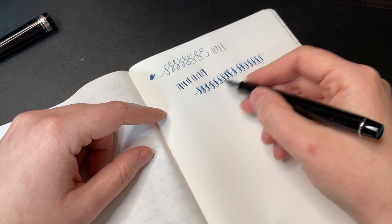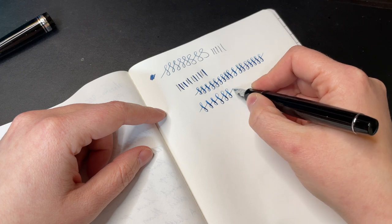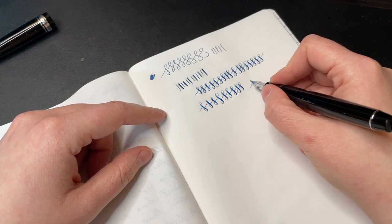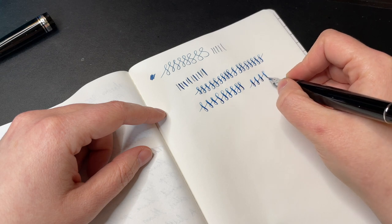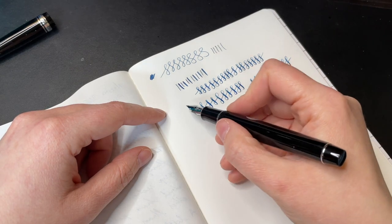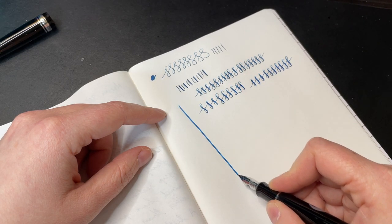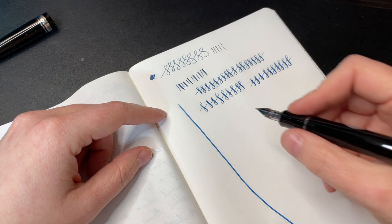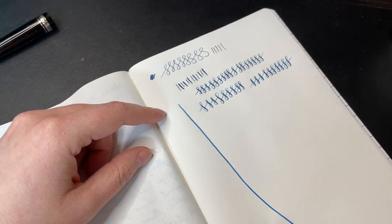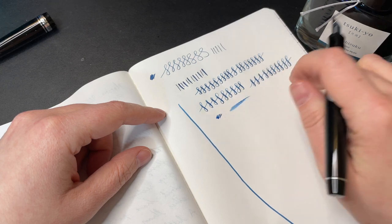I don't see any railroading, so that is good news. I'm not going too crazy with the flex here — I've been in this hobby long enough that I understand how far I can push something without being that familiar with the nib. Let me see if I can get it to railroad. I just went to the bottom of the page and it didn't railroad, so good to know. Sui Gyoku is probably actually a good match with this pen. I like that a lot — first impressions is that it is nice and wet.